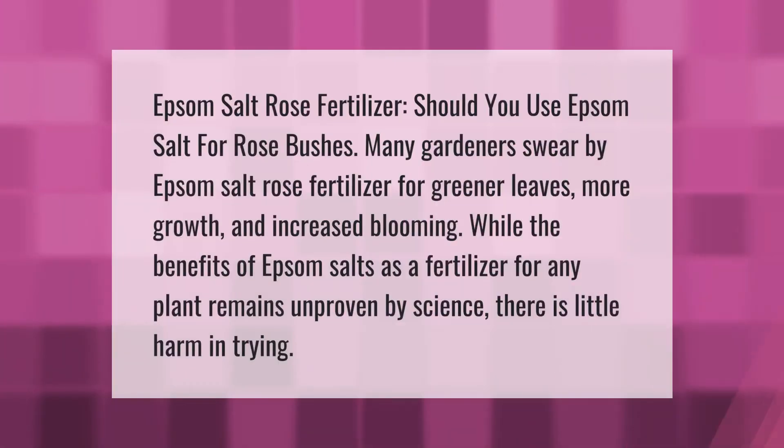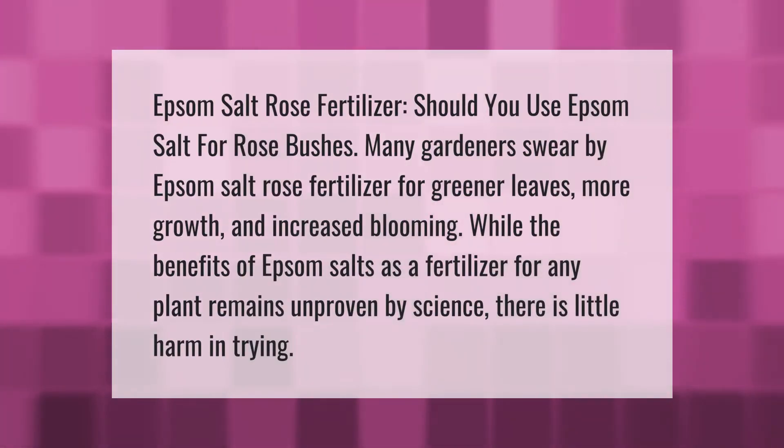Epsom salt rose fertilizer — should you use Epsom salt for rose bushes? Many gardeners swear by Epsom salt rose fertilizer for greener leaves, more growth, and increased blooming. While the benefits of Epsom salts as a fertilizer for any plant remains unproven by science, there is little harm in trying.